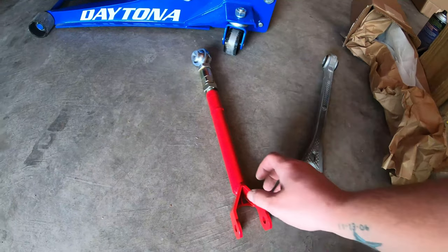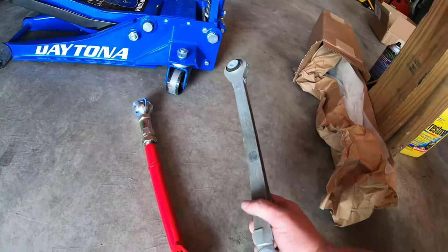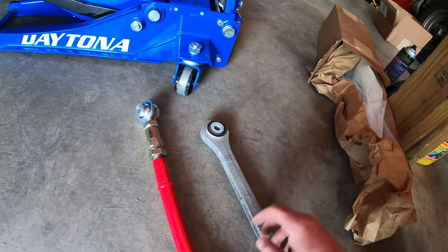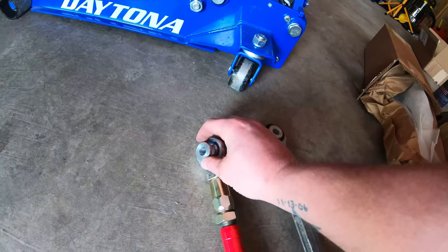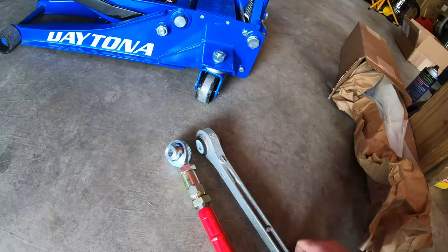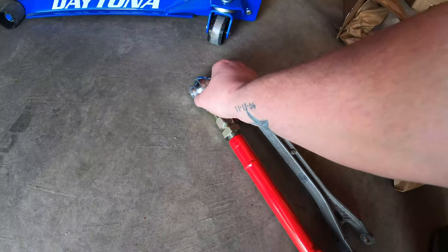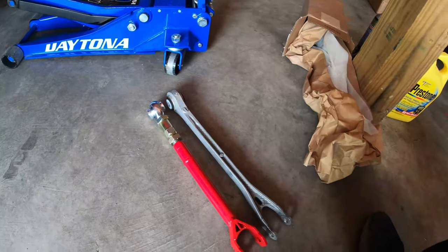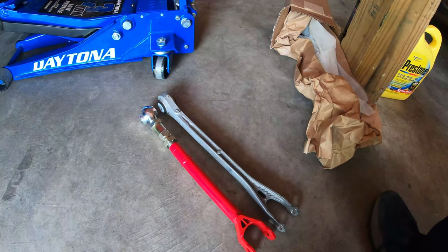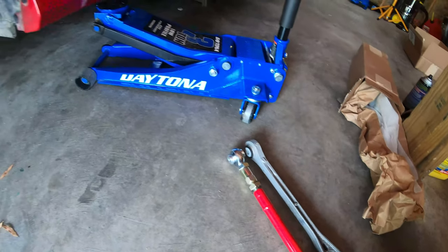All right guys, I got the lower trailing arms out and now you can see the difference. These things right here got the rubber bushing — real flimsy and stuff — and the new ones have a spherical bearing, if I'm saying that properly. I have no freaking idea. So now all I have to do is make sure they're the same length, because I'm not the one doing the adjustments — I'm taking that to Nicky Looney at Off-Road Performance and he's going to have all that done.